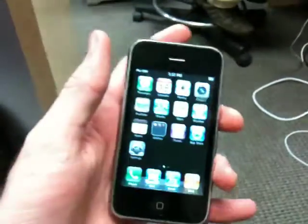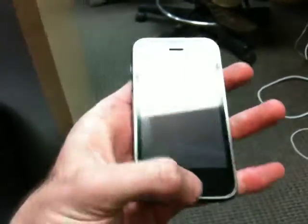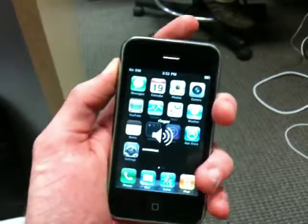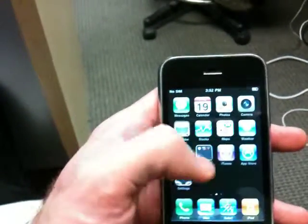The buttons all work: the home button, the power button on top, digitizer, and the volume buttons. We'll show you some of the features in here.